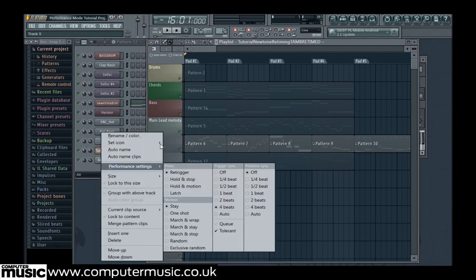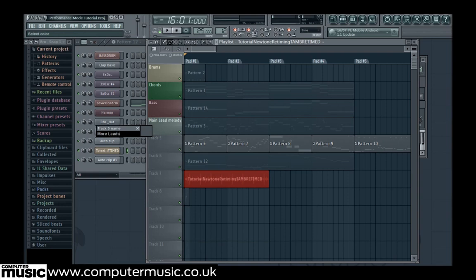For track 5, we also right-click and under Performance Settings pick 'One Shot', so these parts play once rather than loop when they are triggered.